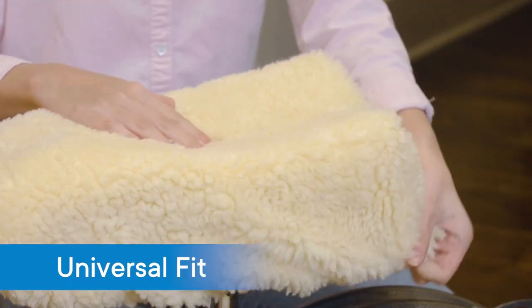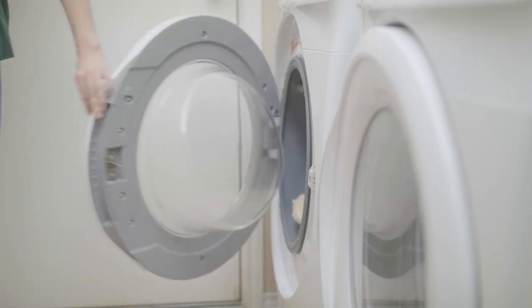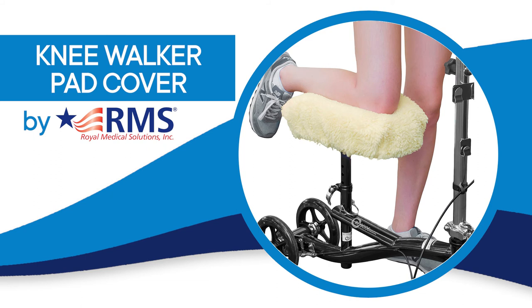The cover is a universal fit for most walkers and is completely machine washable. Order yours today and get comfortable. The knee walker pad cover by RMS — helpful solutions for life.